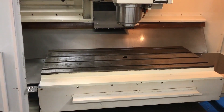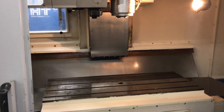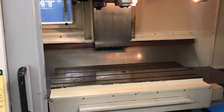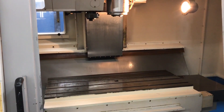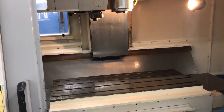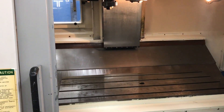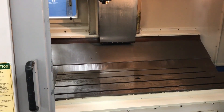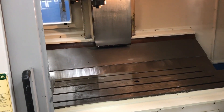Okay, we're gonna reference at home right now. 40-taper on the tools. 20-horsepower machine, by the way.